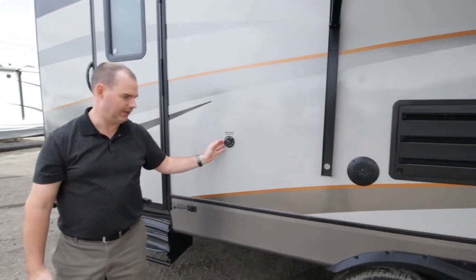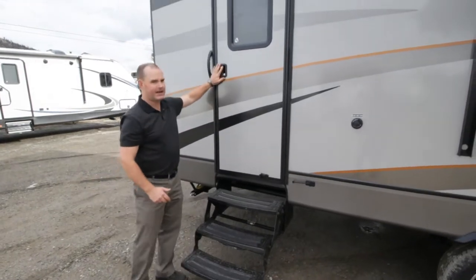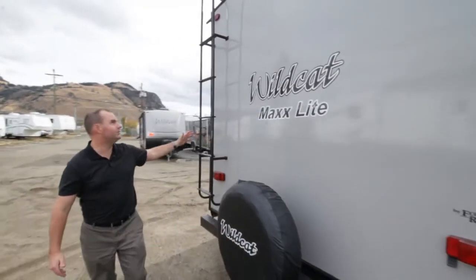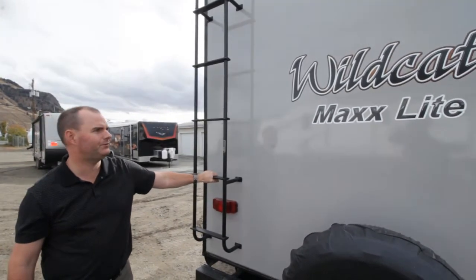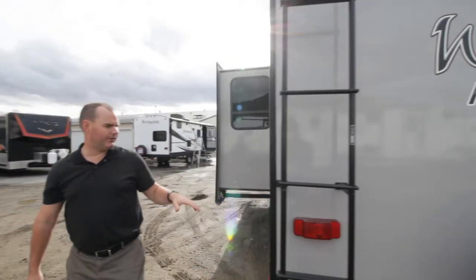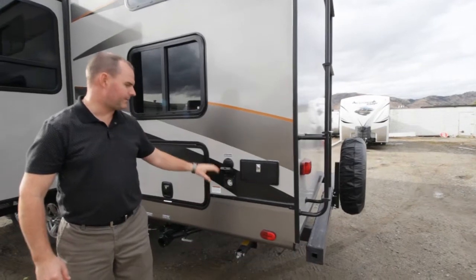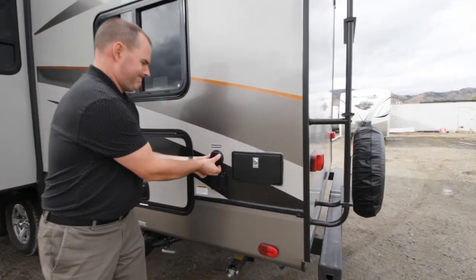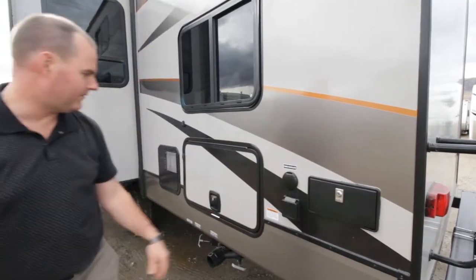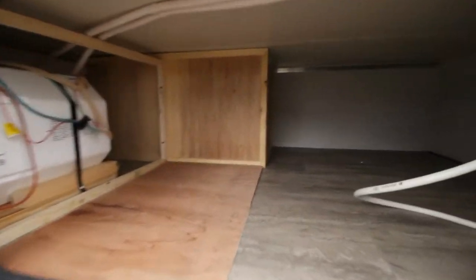This one also has a black tank flush. There's a second door with a second set of steps down here — this allows you to access the bathroom as well. At the back of the trailer the main feature is the fact that you do have a ladder to access the roof, and all the Wildcat Max units are pre-wired for a rear backup camera should you want to add that. We have an outside shower here and our power connections — this is a 30-amp connection. There are inlets for your satellite and cable, two separate connections depending on what you have available. This bunk model also has an additional storage door back here with really quite a lot of extra storage.